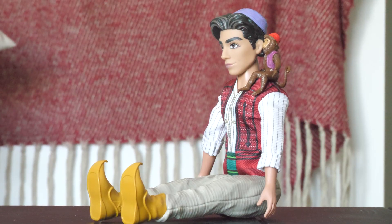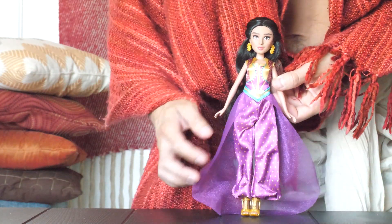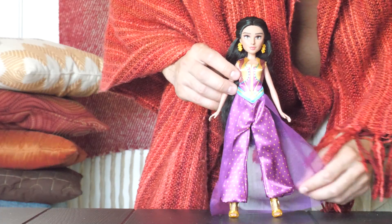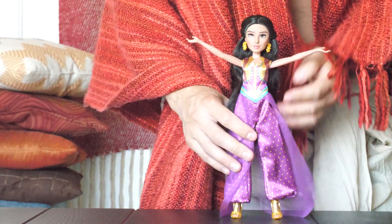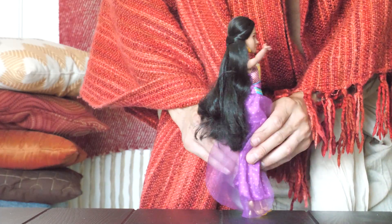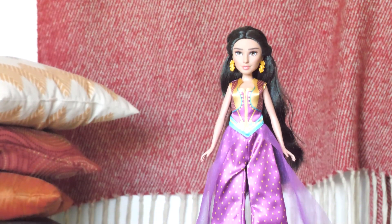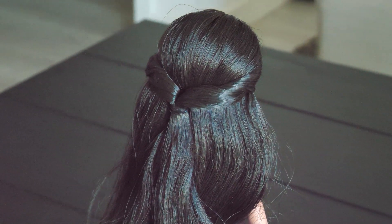Now get ready for Jasmine, who looks absolutely amazing in her beautiful purple dress — something we haven't seen in the animated version, where she pretty much just wears her turquoise signature outfit. Like Aladdin, Jasmine's arms go up or out and her legs just bend forward. Her hair looks really great with a nice design, kind of like the animated version but taking its own liberties. Jasmine really looks like royalty and she's absolutely beautiful.